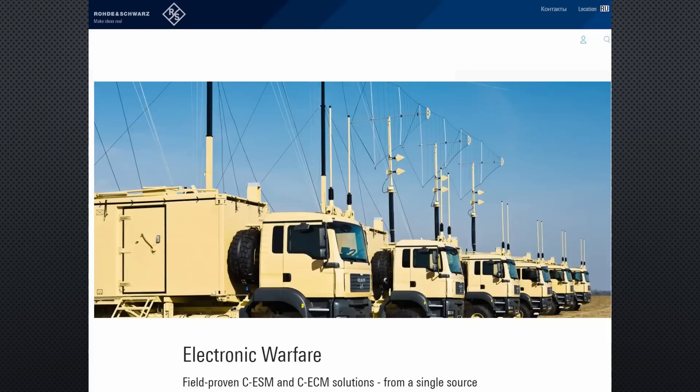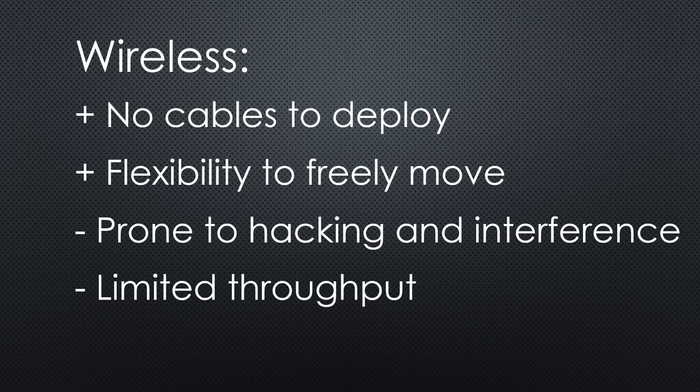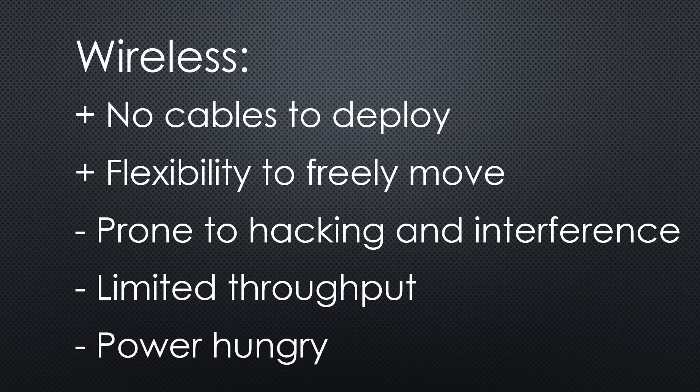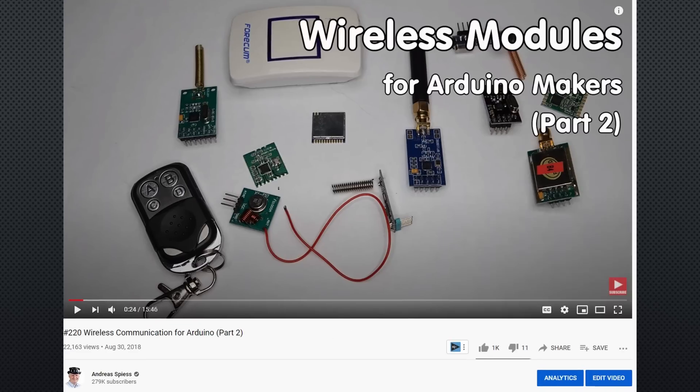A proof? All modern armies have an electronic warfare department. Its throughput is limited because all devices within reach have to share the same channels. In addition, the faster a connection, the more bandwidth it needs and the more power we need for a transmission. If you want to know more about wireless communication, watch videos number 219 and 221.